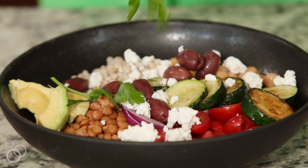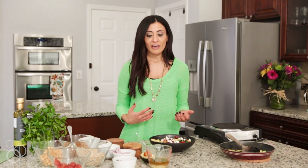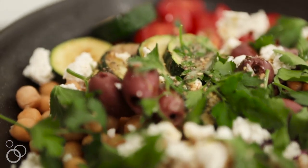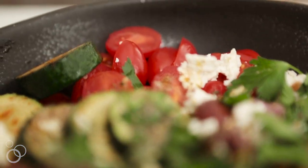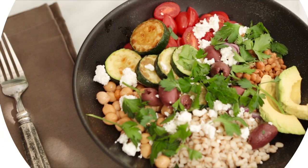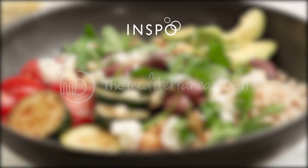Use up those wilted veggies — don't let them go to waste. This is the beauty of a grain bowl: you can add whatever you like to make it wholesome and flavor packed. I just like mine to have that lean protein, so I love my chickpeas and my lentils. Of course we have the grains. This gorgeous grain bowl is ready to pack for lunch — eat it all week long. Head over to TheMediterraneanDish.com for the full recipe.